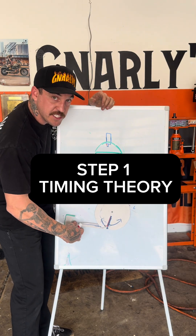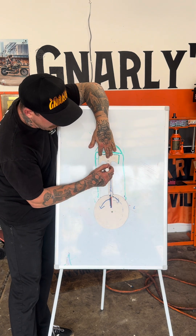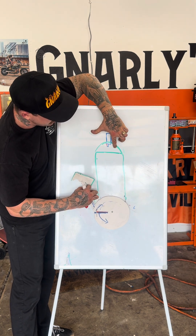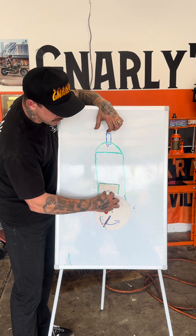I made this visual aid to give you guys something that you can actually see. This is going to be our crankshaft, so this would be a connecting rod, these would be the flywheels, here's the piston, this green part would be the cylinder and the head, and the spark plug lives inside the head.